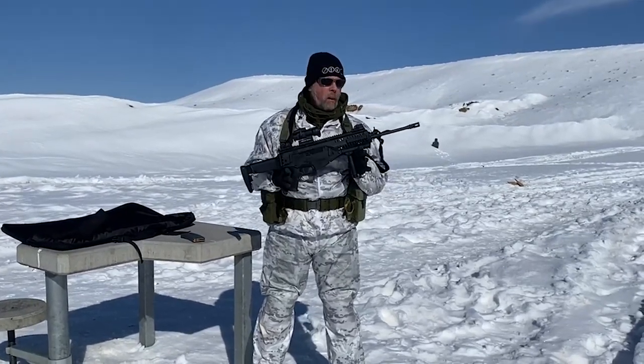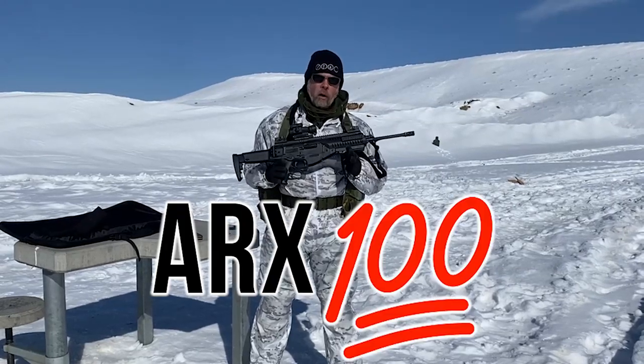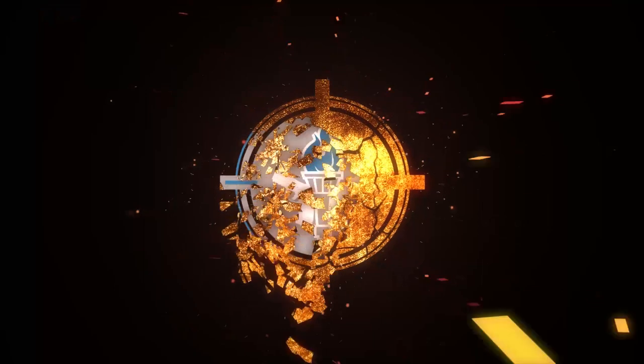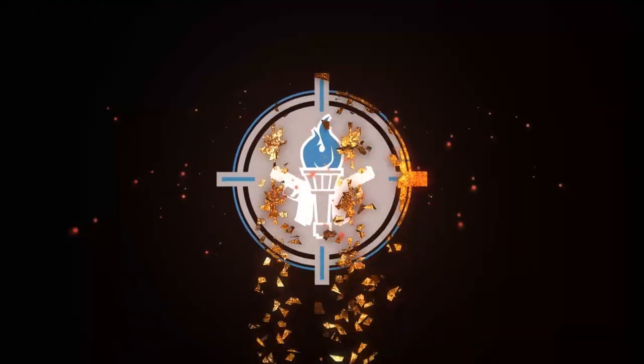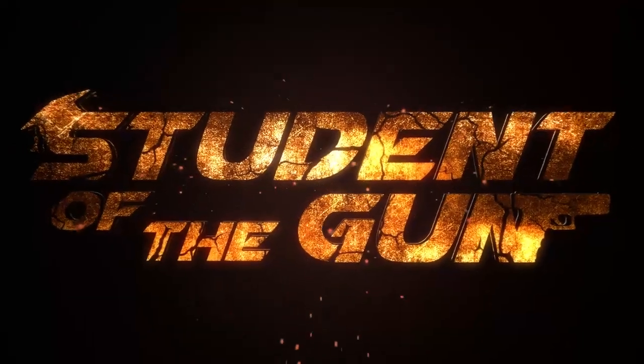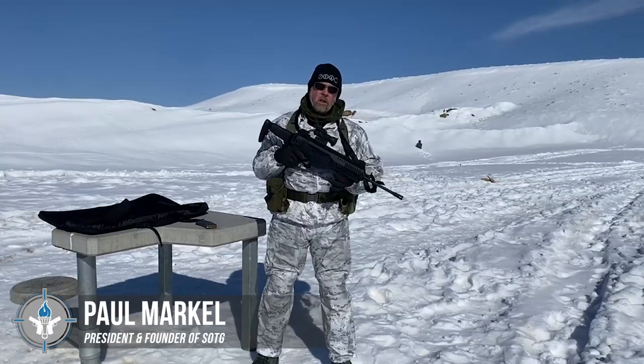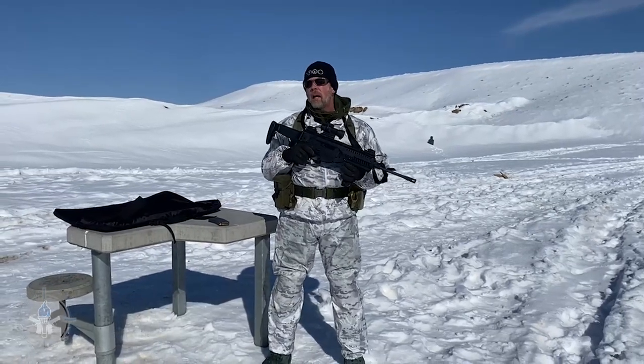And today I have in my hands the ARX100 from Beretta. Some of you just said, didn't they discontinue that for commercial sales in 2019?